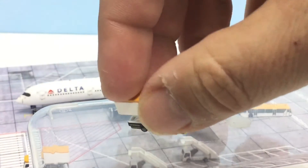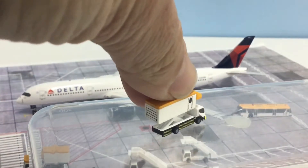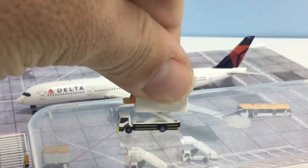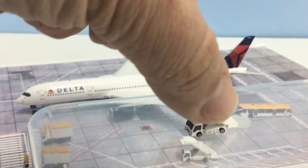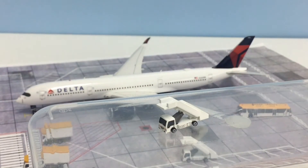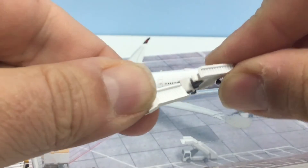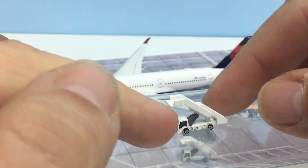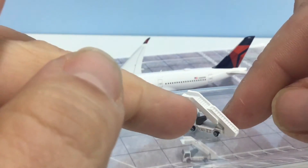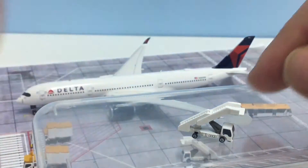I actually think these are probably some of the better food trucks I've seen — it would be nice to have some branding on them, but they look really good. The powered air stairs also come with a little truck with nice detailing and good print detail, and the stairs can move up and down to fit the height of a wide-body or narrow-body aircraft. I don't think this piece is quite as nice as the others — it's not bad, but it's not quite as impressive.